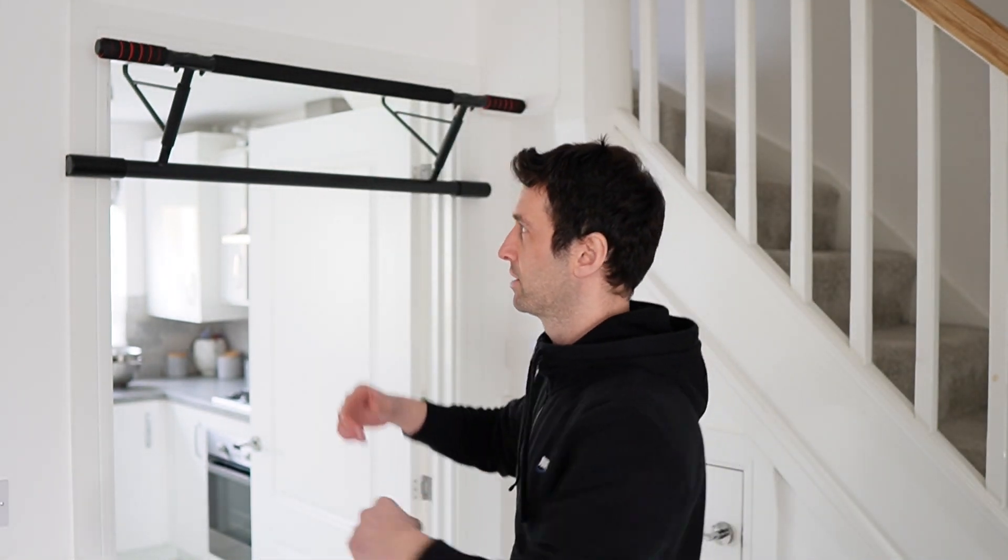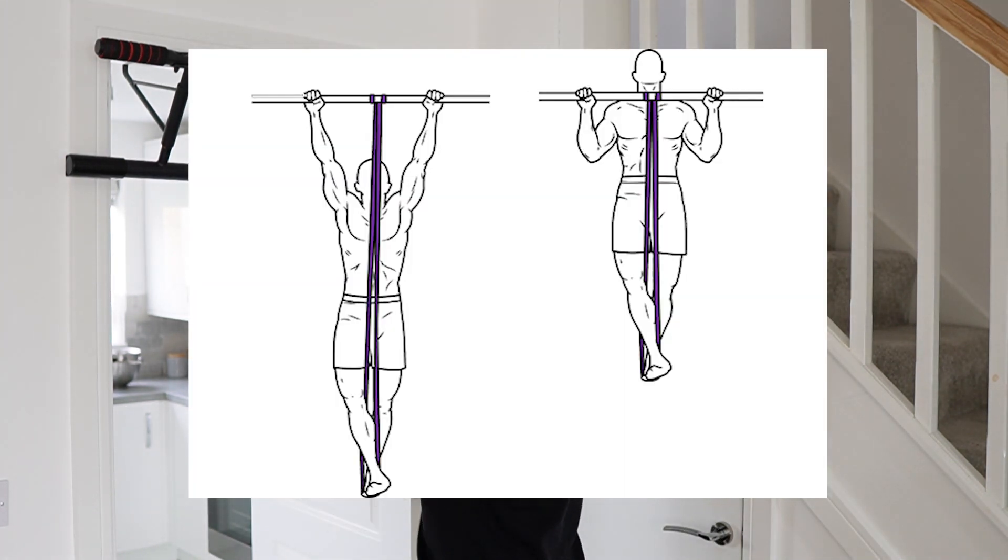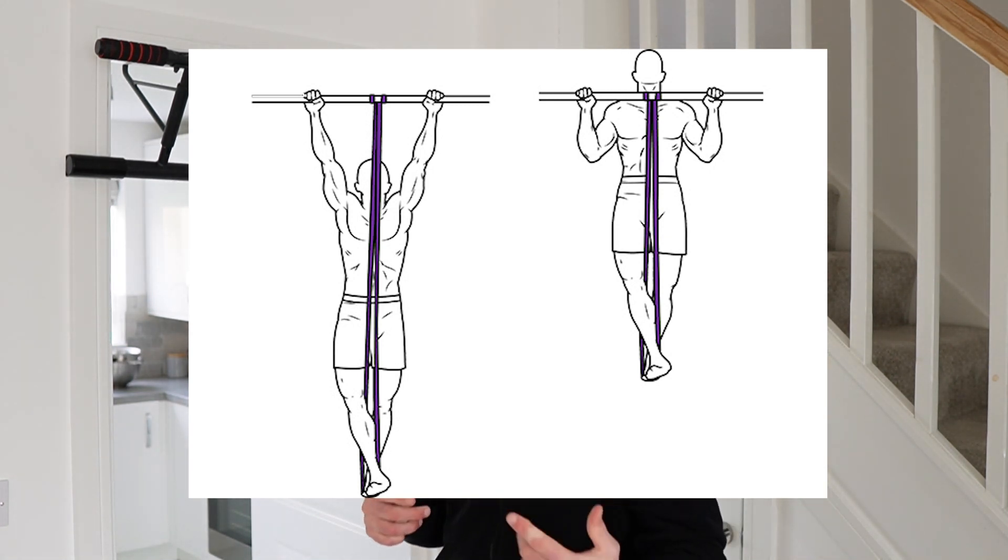Another progression you can use is to get some bands, hook them on, and put your feet into them. This assists you by taking some of your body weight out of the movement — it's a form of assisted pull-up. That, paired with the negatives, is going to help you with both parts of the movement: the negative lowering and the contracting, which is the pulling up.